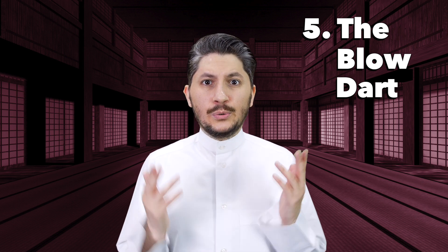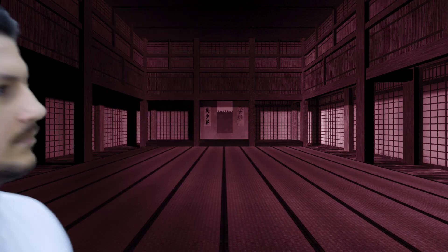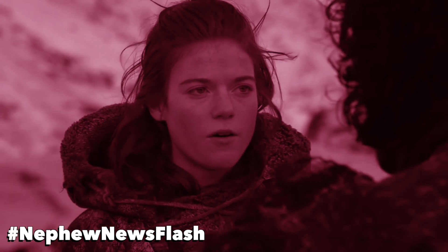Finally, this one is the blow dart. Usage of this hand gesture involves your mouth — you hold your hand in this position and blow your hand away. Basically, this is used to describe someone who probably doesn't know what they're talking about or what they're doing, just doesn't know anything. You know nothing, Jon Snow.